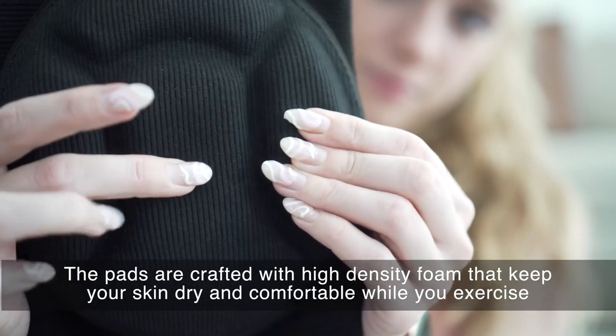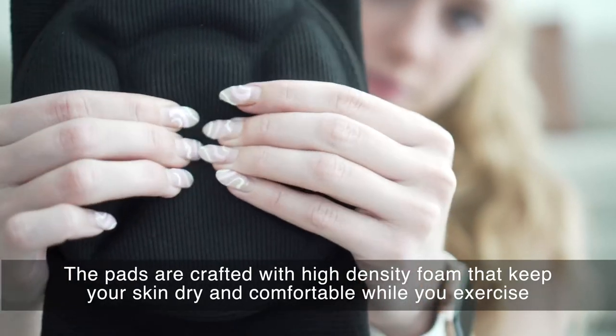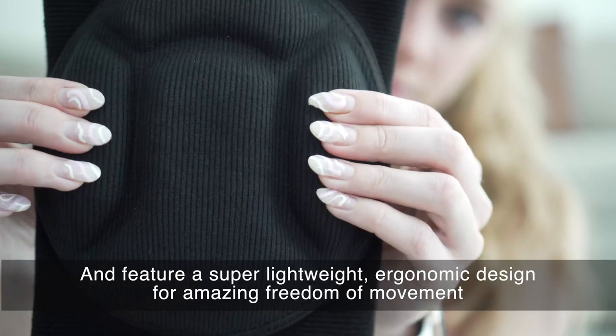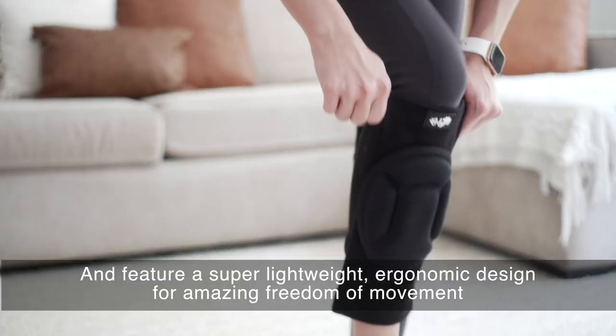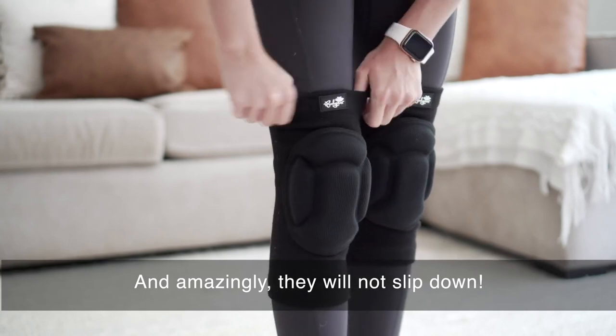The pads are crafted with high-density foam that keeps your skin dry and comfortable while you exercise, and feature a super lightweight ergonomic design for amazing freedom of movement. And amazingly, they will not slip down.